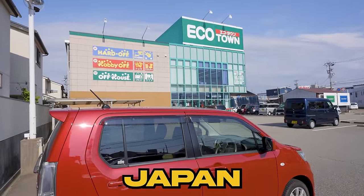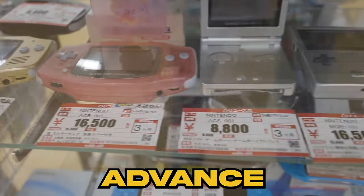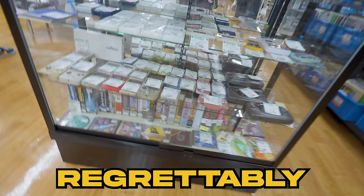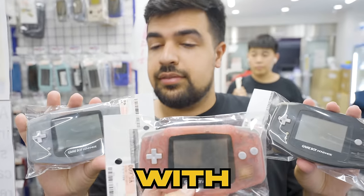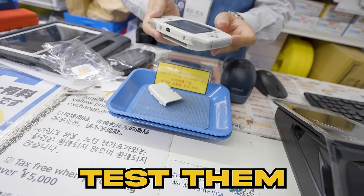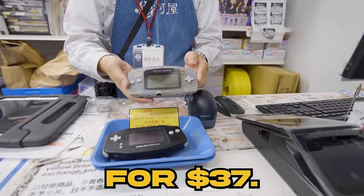I spent weeks driving around Japan, visiting secondhand stores, and looking for the cheapest Game Boy Advance I could find. After scouring a dozen different shops and regrettably passing on some good deals, I found a spot that was stocked with untested junk Game Boys. The shop clerk was kind enough to test them for me, and I managed to get a functional GBA for $37.